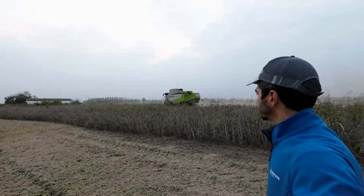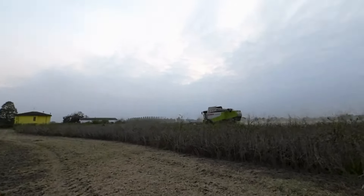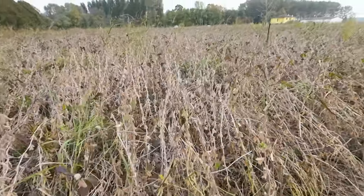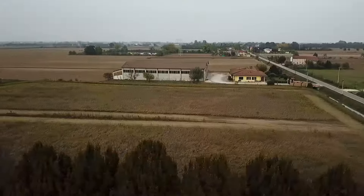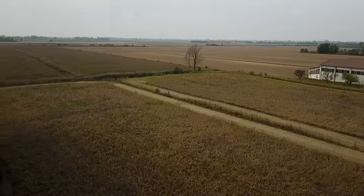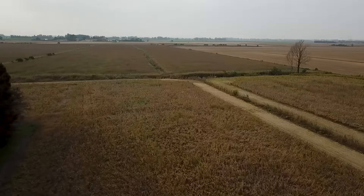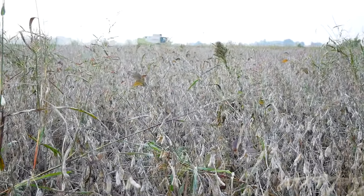Altri errori gravi non ritengo di averne fatti. La gestione del diserbo è stata ottimale — era un campo, come vi ricordate, con un bosco di sorghetta e graminacee. Non è stato facile pulirlo, però ritengo di aver fatto un buon lavoro con ottima tempestività. È scappato qualcosa, ma non si poteva fare di più. Un altro intervento di graminicidi non avrebbe fatto sicuramente la differenza nella produzione.